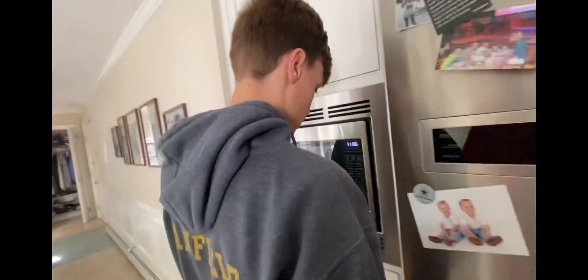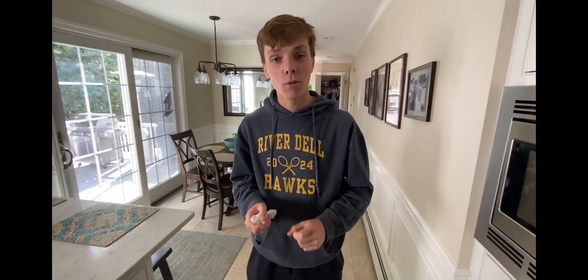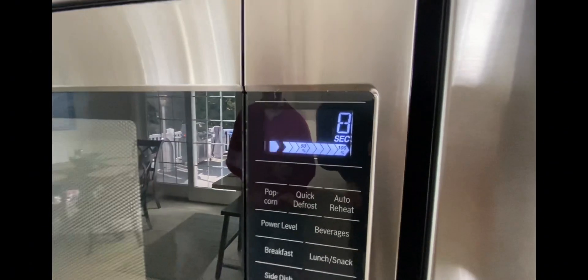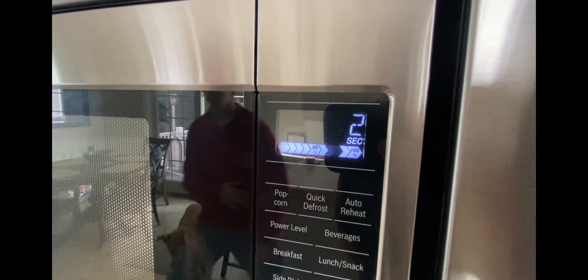I got a microwave for... taking 45 seconds. It's ready!